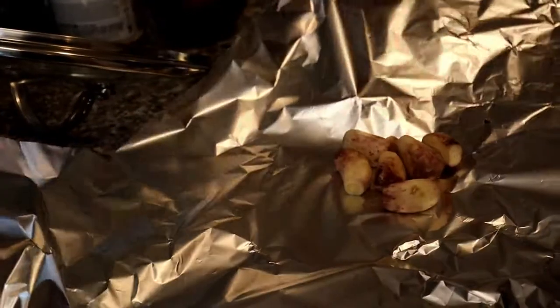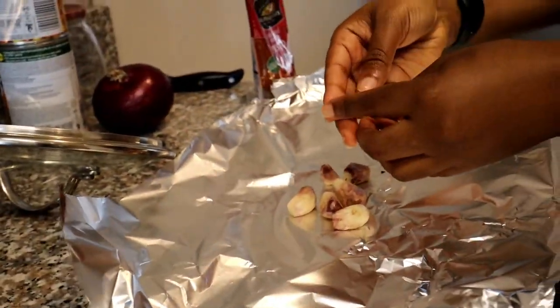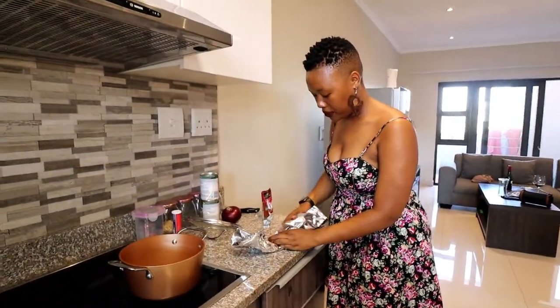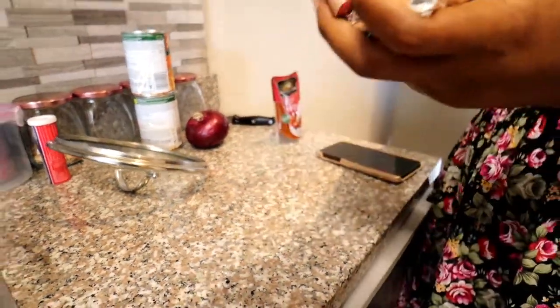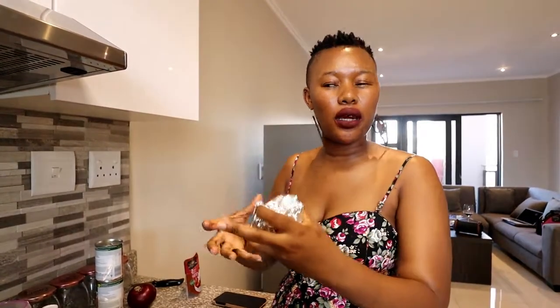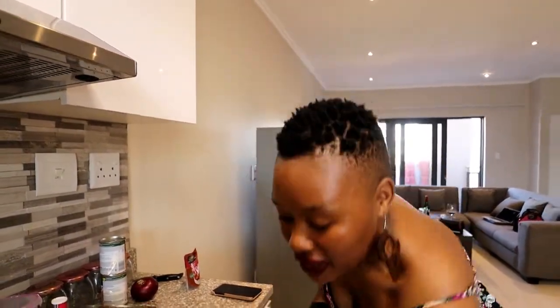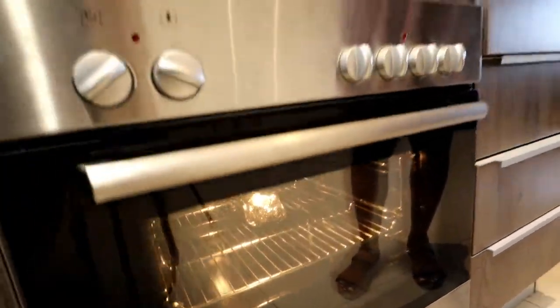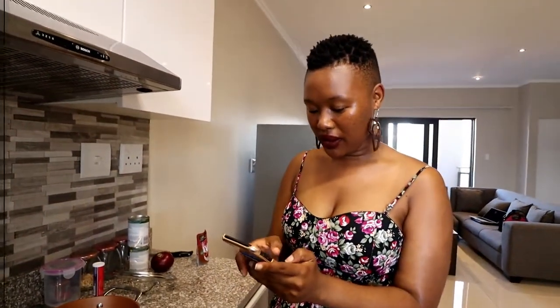Basically, here I have a few garlic cloves — I've peeled them. I'm going to add a bit of oil and then bake them, then close it up. The point of doing this is to roast the garlic so that it's soft. When I add it to my mashed potato, it's easier to mash and the burst of flavors will infuse into the mash. I'm just adding it and we'll time it for 20 minutes.